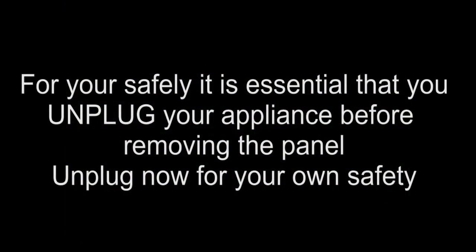For your safety it is essential that you unplug your appliance before removing the panel. Unplug now for your own safety.